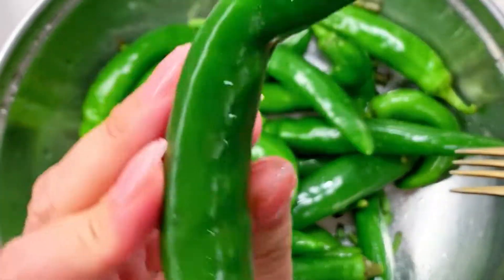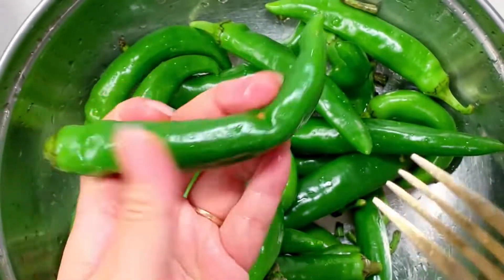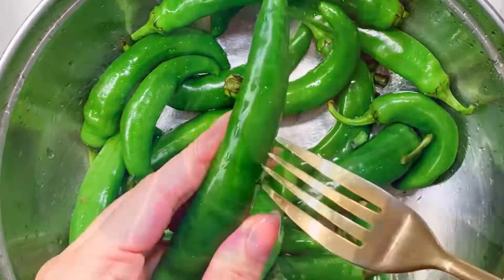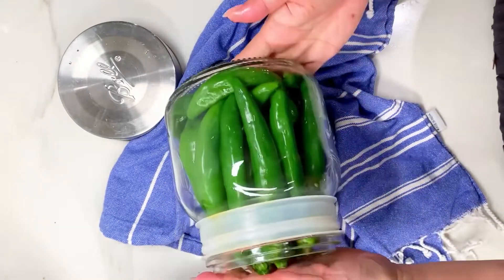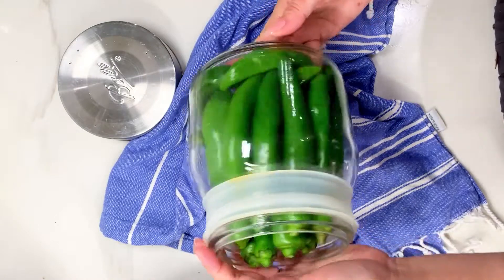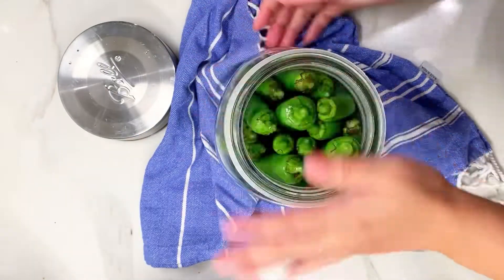Puncturing the peppers will help them get packed with lots of flavor and allow the brine to easily flow through for faster pickling. Get a large jar — you can either stand them up or lay them down in a square container, whichever you prefer. I'm using a large mason jar and I'm standing them straight up, putting some of the curved ones on the bottom. Make sure they're nice and tight.